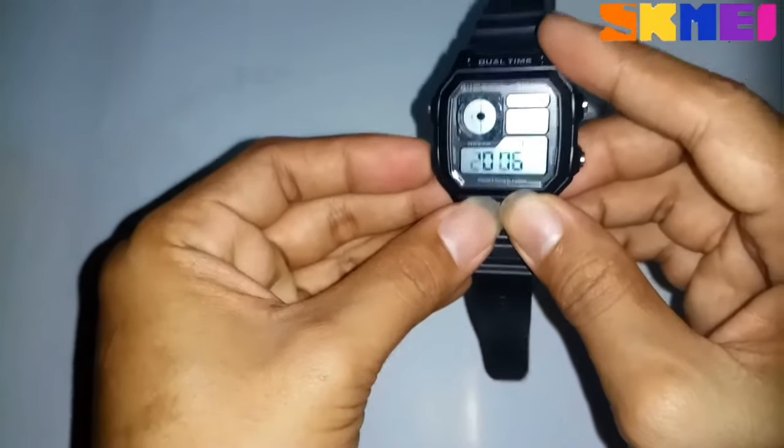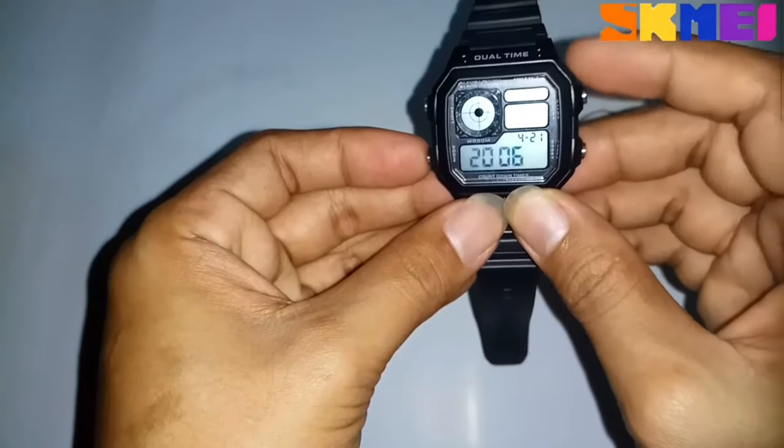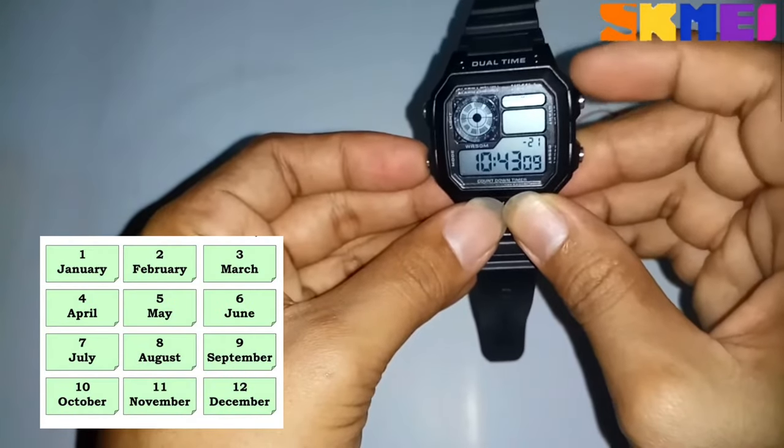Press mode and press reset to set the year. Press mode and press reset to set the month.